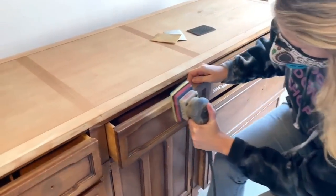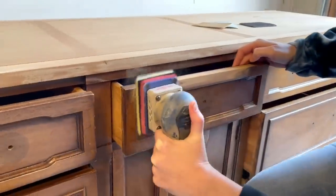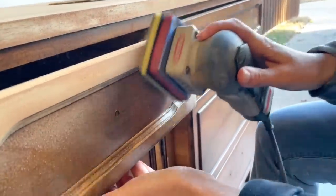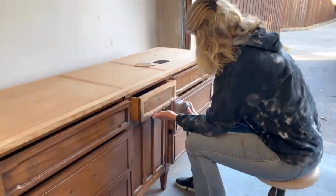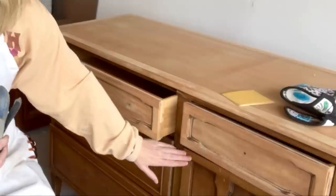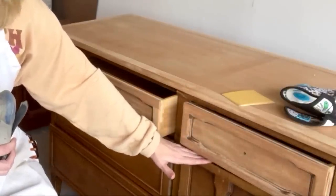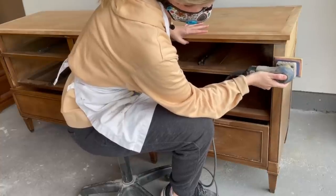This buffet has a lot of gouges and deep scratches on it. I've got the squishy foam abrasive pad on my Surf Prep sander to get into all the curves and edges — if you do any kind of furniture flipping or woodworking, the Surf Prep sander is a major time saver. I decided to take a different direction with this one: I'd like the top part to be natural raw wood-looking. There's a line on this trim work that I'm going to use as my line of demarcation — I'll sand everything down to that line and paint the bottom part, since there's so much damage there. The top is in pretty decent shape.